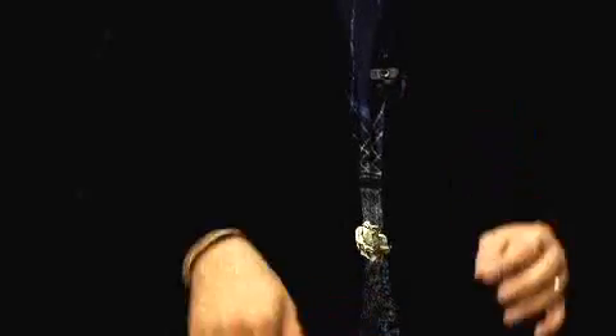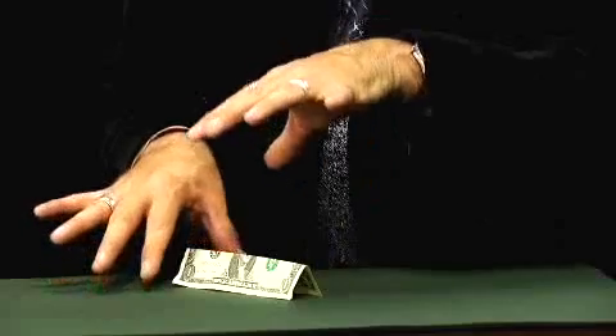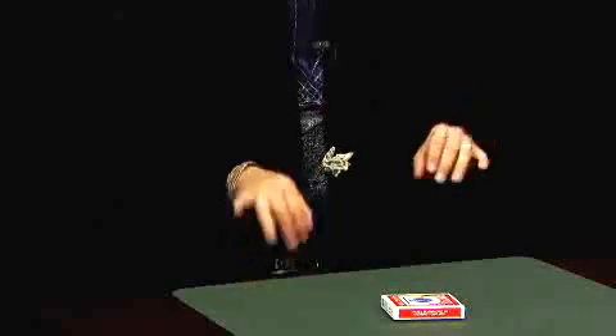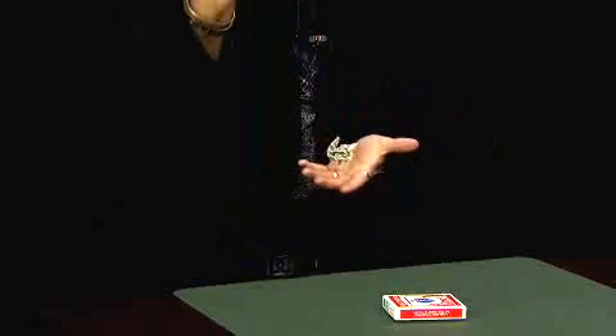We're going to teach you everything you need to know on this DVD to get started floating dollar bills — how to do it, where to do it, and give you some tips on doing it. Best of all, this stuff is easy: easy to learn, easy to perform, and easy to amaze with. So get it today — the Magic Maker's instructional DVD on the floating bill.